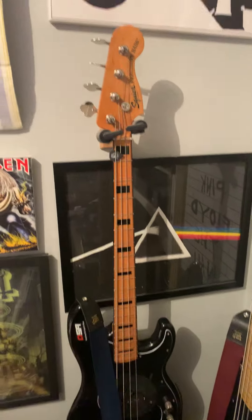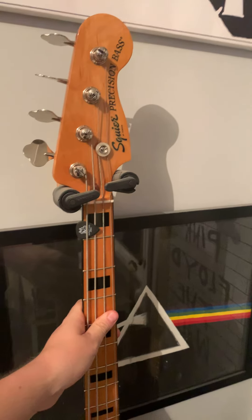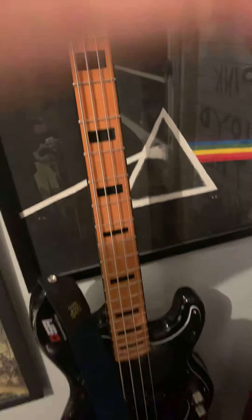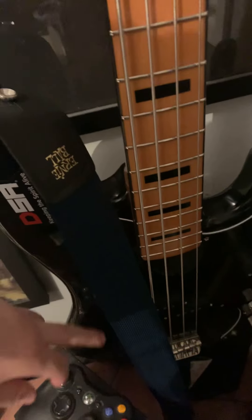I'll eventually upload stuff about my basses — might as well show you what I've got here. Bass number one: this is a 1977 Squier P-Bass reissue, maple neck and maple fretboard. Not too sure about the body, but I love this configuration — black body, black pickguard, all maple.